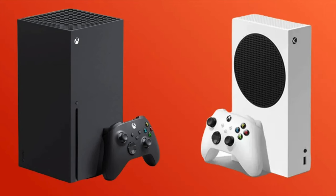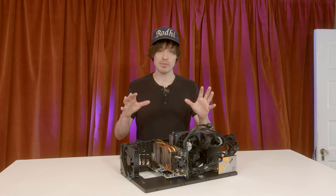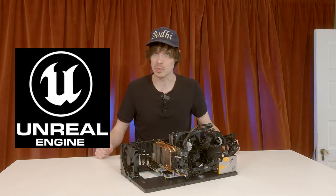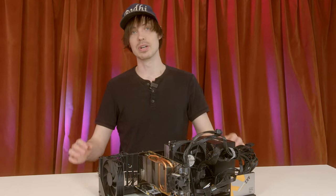If your budget is only $250 or $300, just get a console already. For that budget, a console might get you more gaming performance and you won't have to build it yourself. But this PC is for Unreal Engine, something you can't use with a console — not to mention all the other things you can do with a PC that you can't do on a console.